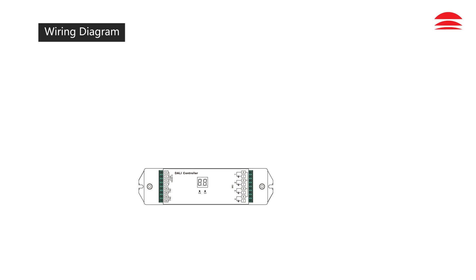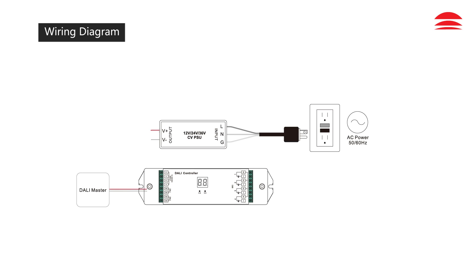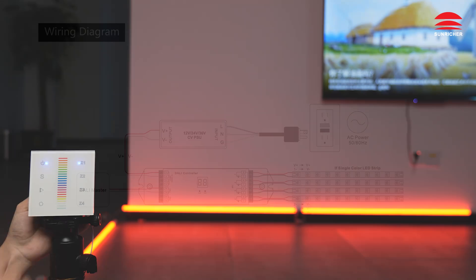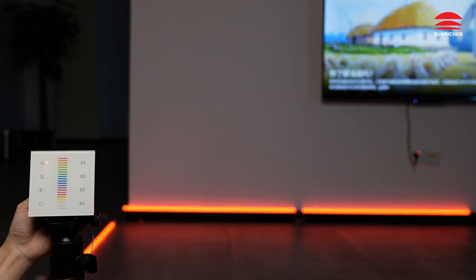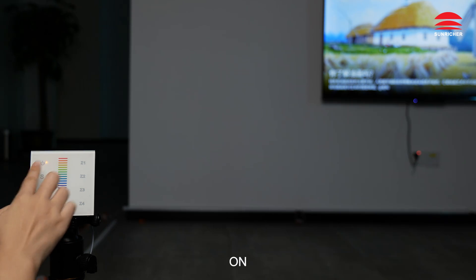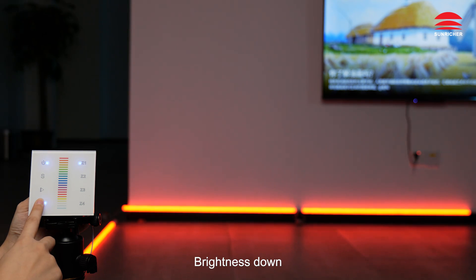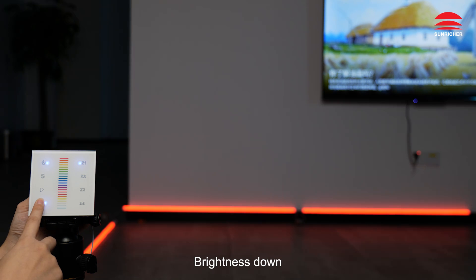Off, on, brightness down, brightness up.